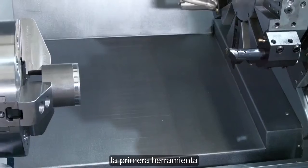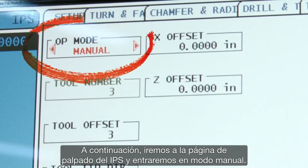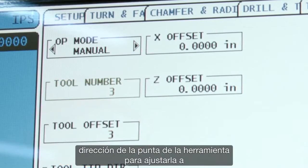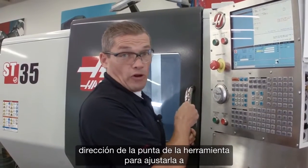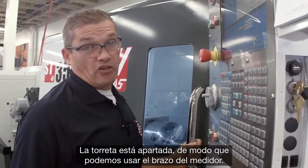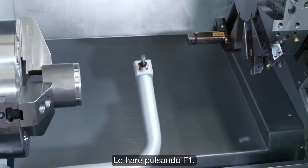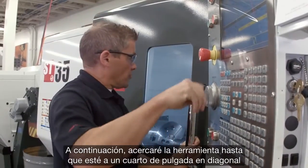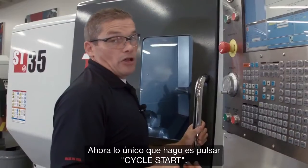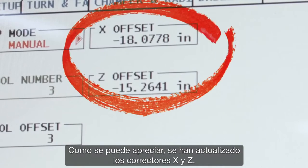We'll index our turret to tool number three — that's the first tool we're going to check. Then we go to the IPS probing page in manual mode. I'll leave my tool offset set to three and change the tool tip direction to match the orientation of my tool. With the turret out of the way, I deploy the probe arm by pressing F1, then jog my tool until it's about a quarter inch diagonally away from the probing tip. All I do is hit cycle start, and you can see that our X and Z offsets have been updated. That's our first tool done.